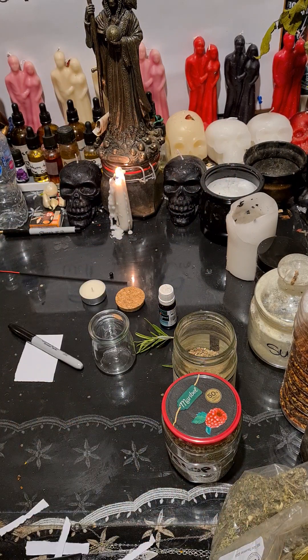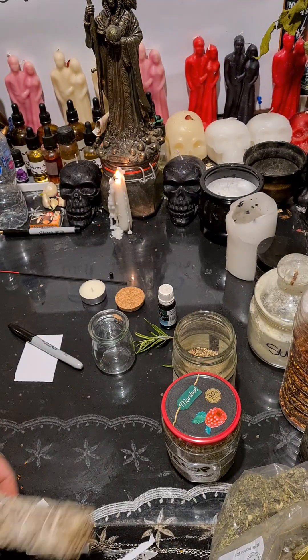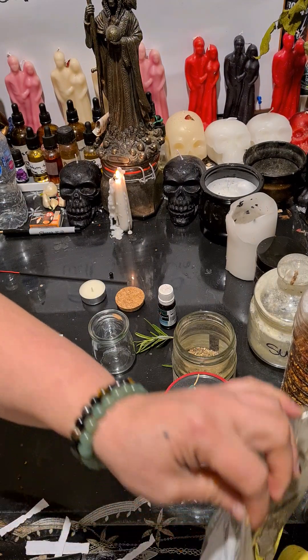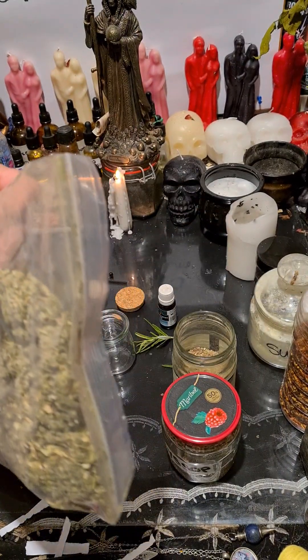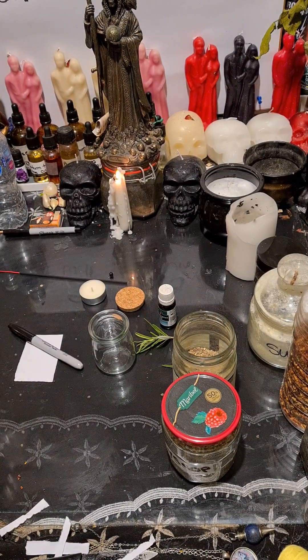You are gonna need sage — I have a tiny sage in here. I have white sage, I'm gonna use a little bit of that. And you're gonna need mugwort — I'll just pour this one.